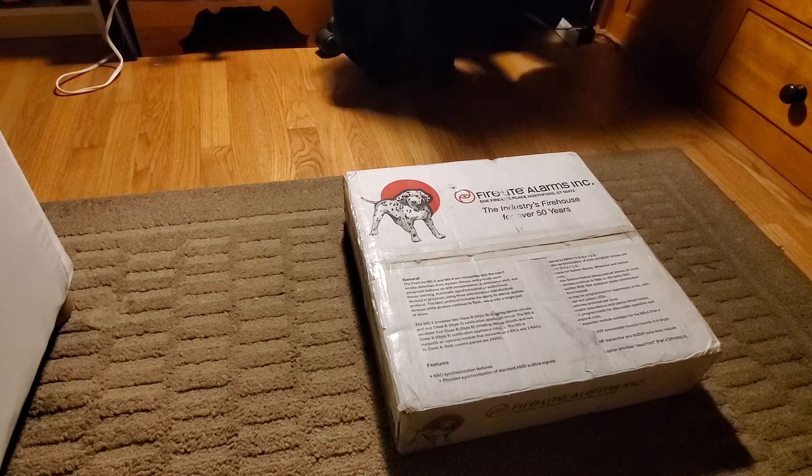If you have seen it on Instagram, you'll probably already know what it is. But let's go ahead and open this up.